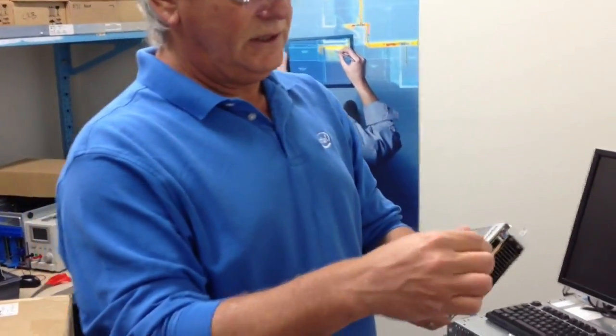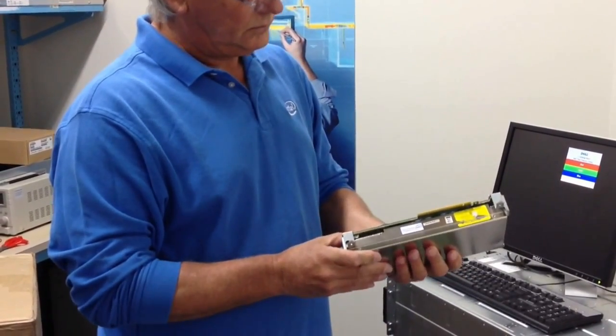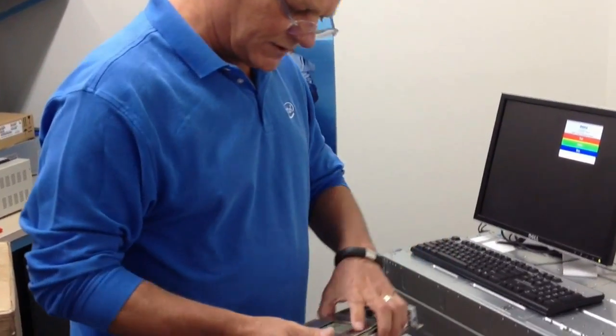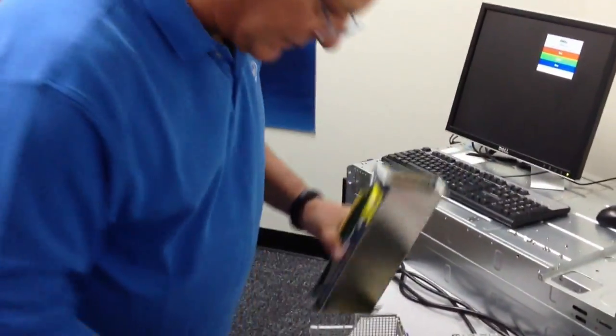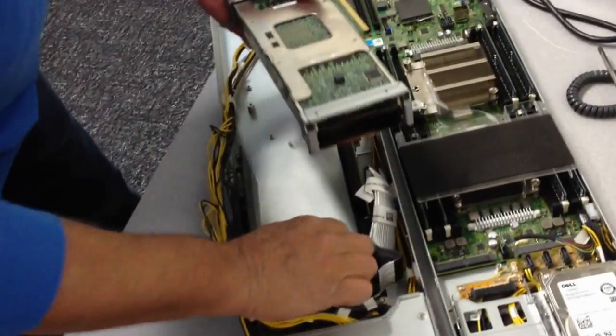Alright, so this is the NITES corner card. It already has the Dell mechanicals to hold it in the Zeus system. This has got the I.O. brackets. So then it just goes and plugs in.